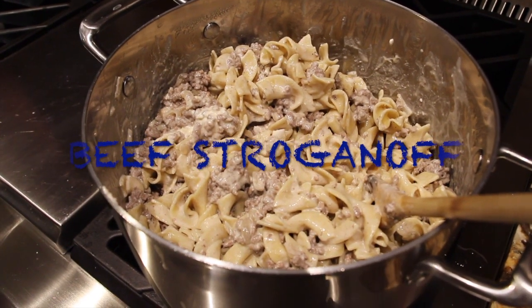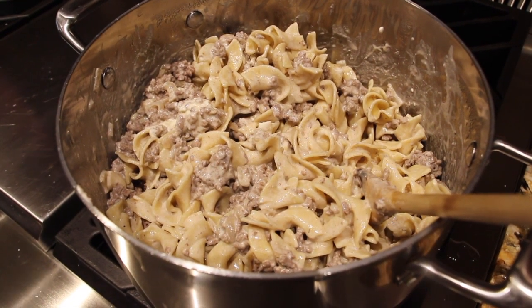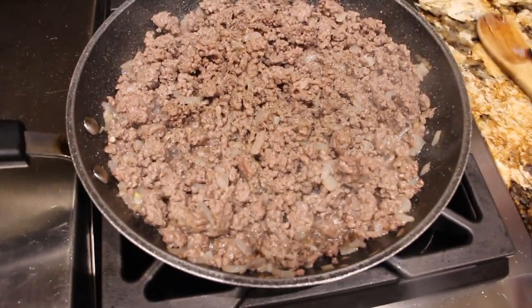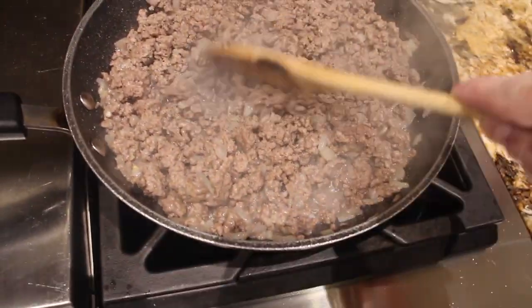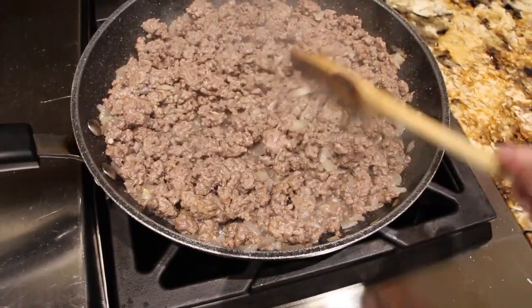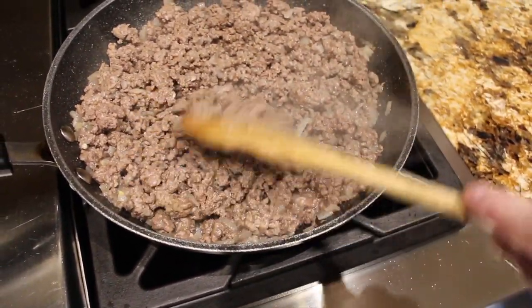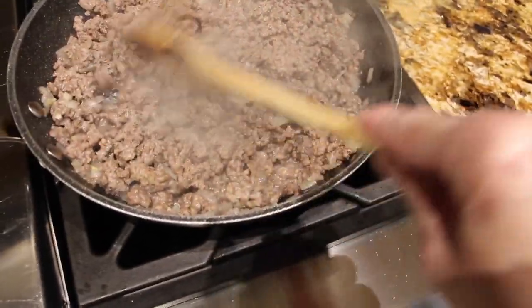Welcome to Cheryl's Home Cooking. Today I'm going to show you how I make my beef stroganoff. I diced up half of an onion and a teaspoon of garlic, and sautéed them in my frying pan with a little bit of olive oil. I have one pound of ground beef that I'm browning.